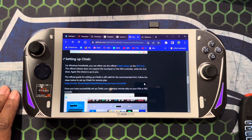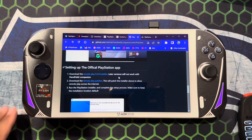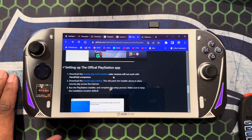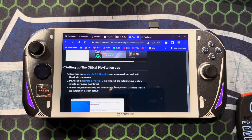You actually have two options for how you want to get it set up, including getting your PS account linked. The two biggest things are right here: the Remote Play 5.5 installer — you definitely want to use this one, not the latest one on Sony's website, because Sony has disabled some options that don't play nice with Handheld Companion. Download that, do the installation, and then run the Remote Play patch file by double-clicking it.